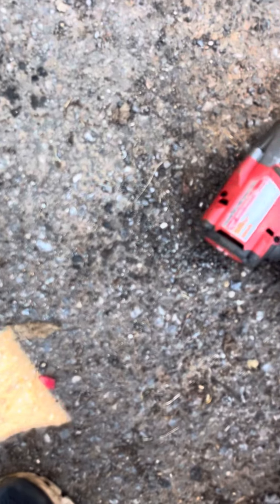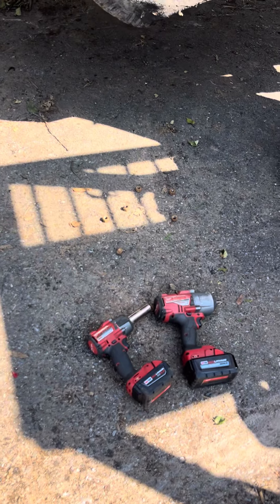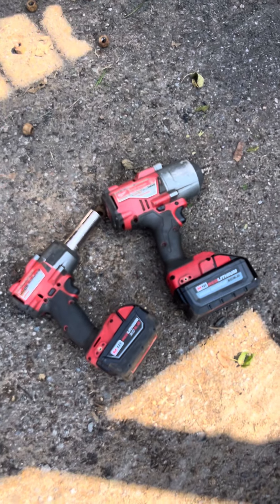As you can see, the difference in size is quite large and the difference in weight about the same. Even with the same battery, the high torque is a lot heavier and a lot more nose heavy. So maybe that'll help some of you guys decide which one you need for your everyday use.